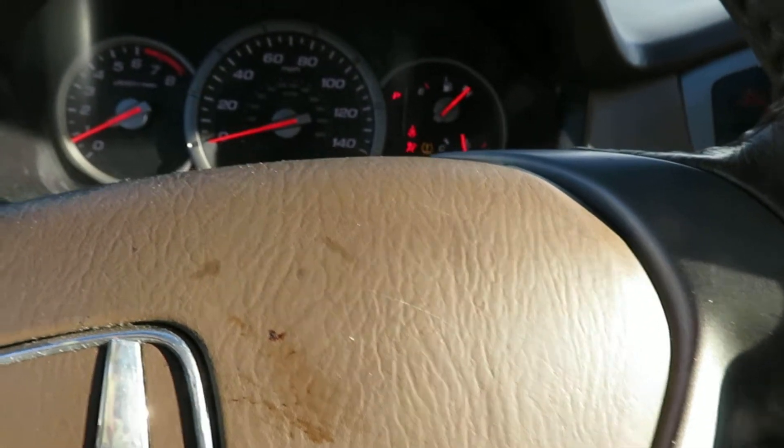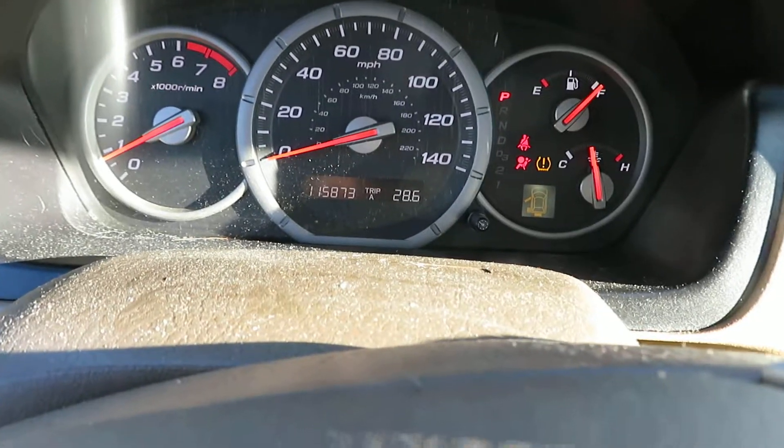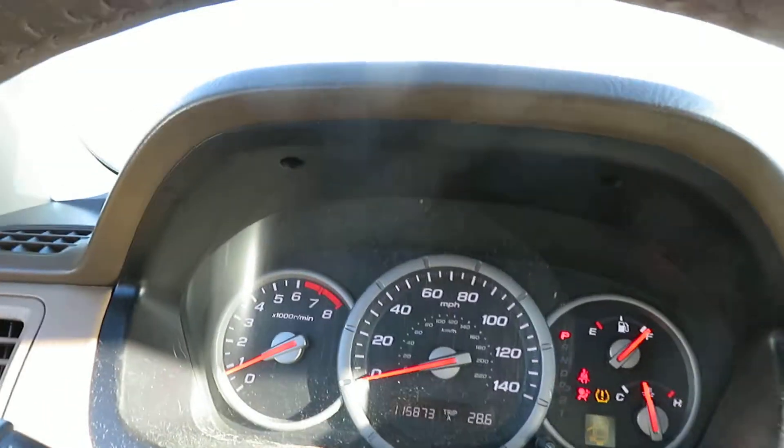I want this vehicle to be fully loaded. Again, that's going to be SS-032. It's a 07 Honda Pilot. It's got 115,873 miles at Luz Auto Service and Salvage. Thank you.